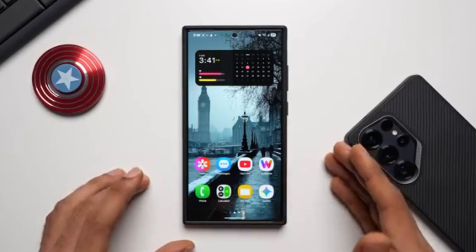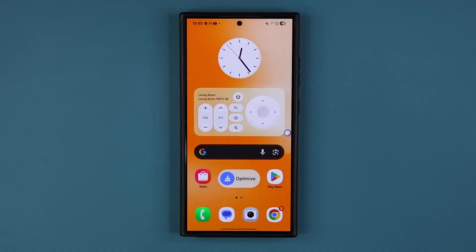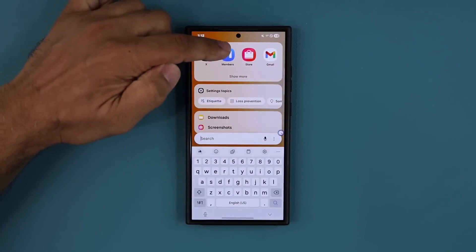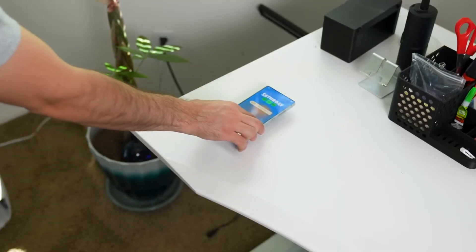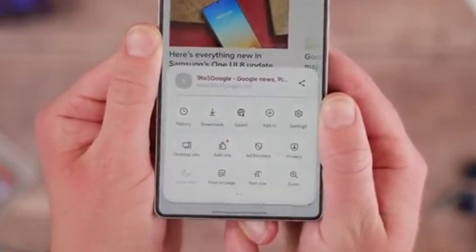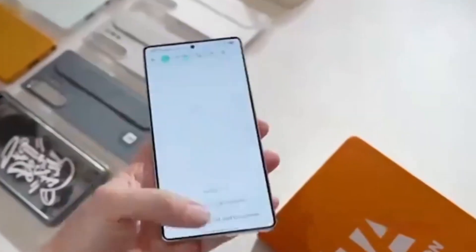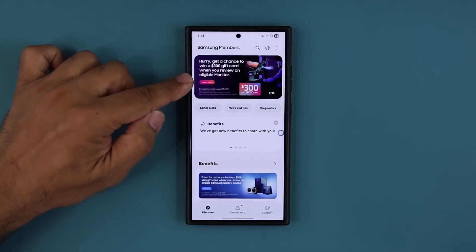From here, you'll unlock access to features that even the most hardcore Samsung users haven't had the chance to touch yet. Here's the game plan: grab your Galaxy S24, open the Samsung Members app, and scroll like your early access depends on it — because it does. Down near the bottom, you should spot the One UI 8 beta banner quietly waiting for you. Tap it, hit continue, and follow the on-screen steps. The moment you see the option to join, you've officially secured your spot in Samsung's next big leap.